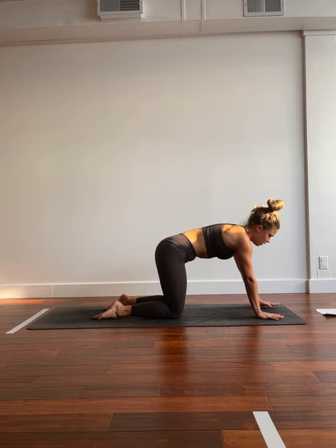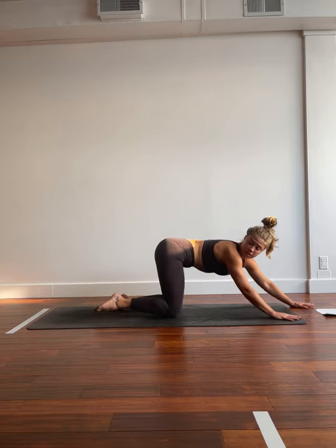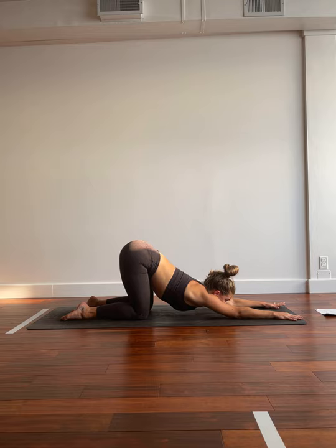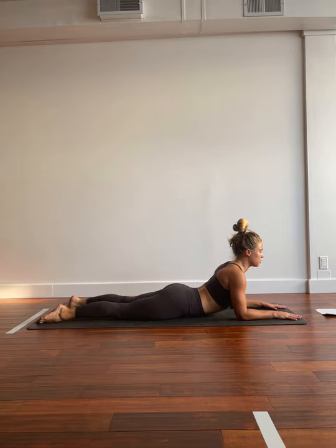We're going to start to walk the hands out, until eventually we can come down to the forearms. Softening through the armpits, and letting the chest and chin rest against the ground for puppy dog. Hips are high and pulling back. Spine is soft and sloping down towards the earth. One more. Big breath in. Big breath out. One more just like that.